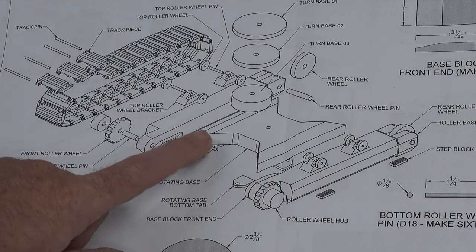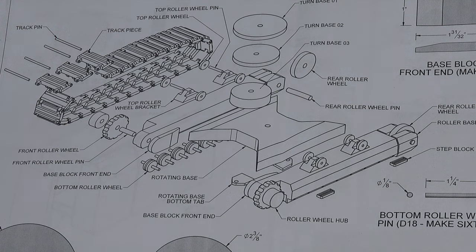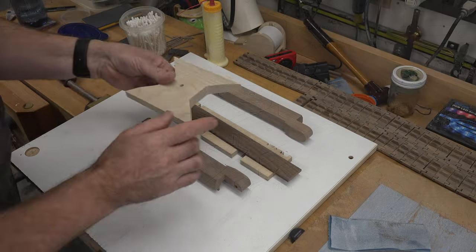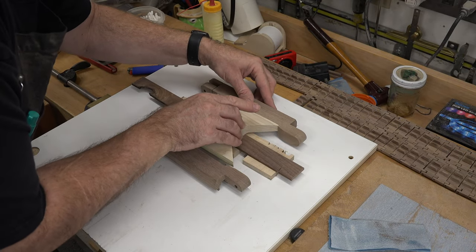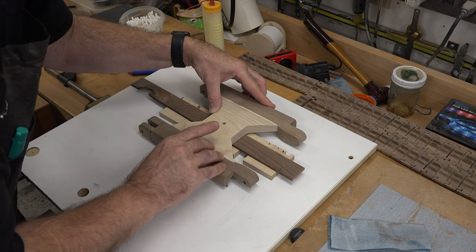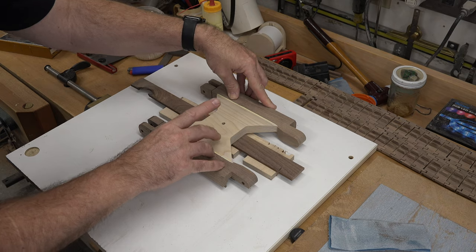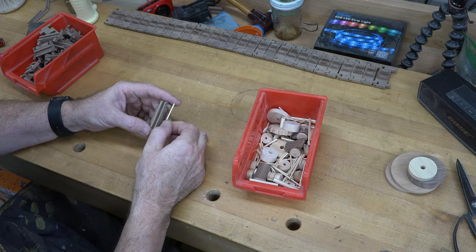Brace the centerpiece up with whatever scrap material you have to get it to the proper height, then apply glue to your two sides and clamp it together, checking for square and cleaning up all your squeeze-out. While we're waiting for that base to dry, we can start assembling our track.